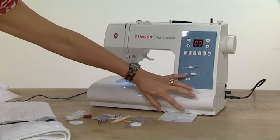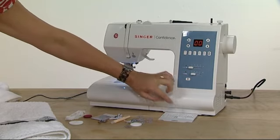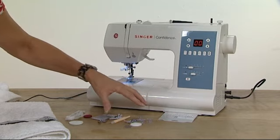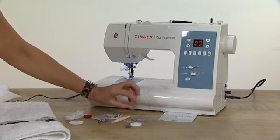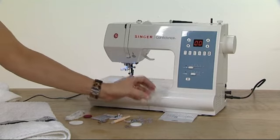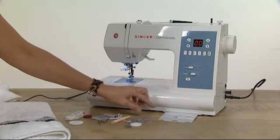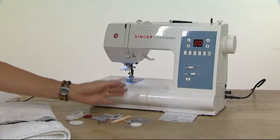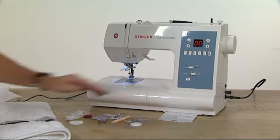You could do twin needle sewing with your satin stitches, with the little flowers, diamond shapes, zigzags, vine leaves, and cross stitch — they look fabulous with the twin needle. What the machine does when you press the twin needle button is shrink the size of the stitch so that your needle isn't going to hit the foot and break itself.